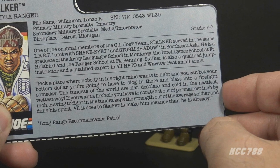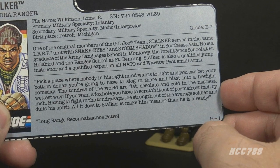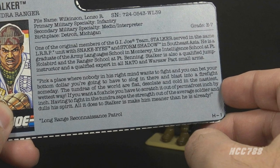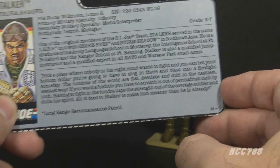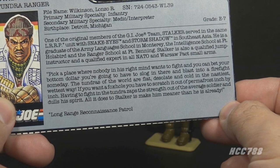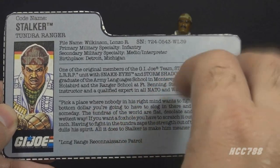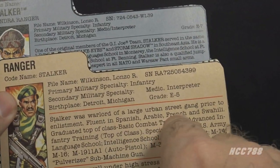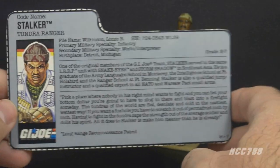The bottom paragraph says: pick a place where nobody in his right mind wants to fight and you can bet your bottom dollar you're going to have to slog in there and blast into a firefight someday. The tundras of the world are flat, desolate, and cold in the nastiest, wettest way. If you want a foxhole, you have to scratch it out of permafrost inch by inch. Having to fight in the tundra zaps the strength out of the average soldier and dulls his spirit — all it does to Stalker is make him meaner than he already is. It does not mention that he was a warlord of a large urban street gang prior to enlistment, as the version 1 file card does, but that's okay — Stalker has moved beyond that.